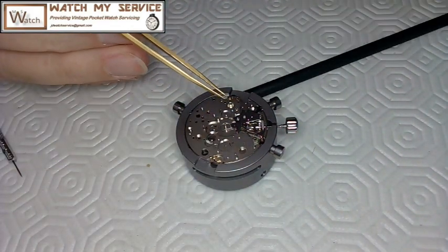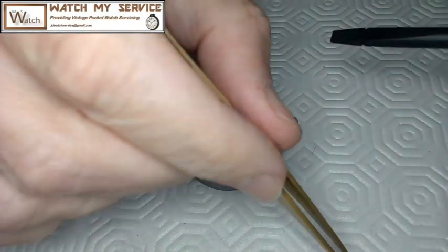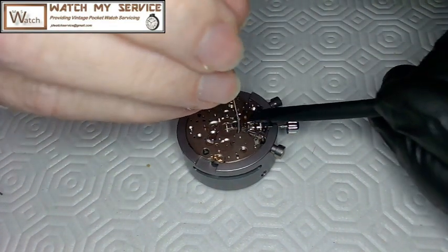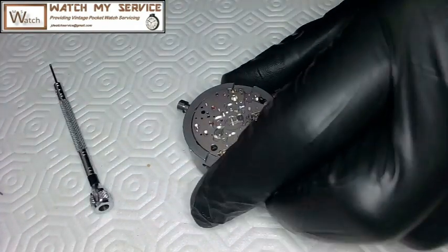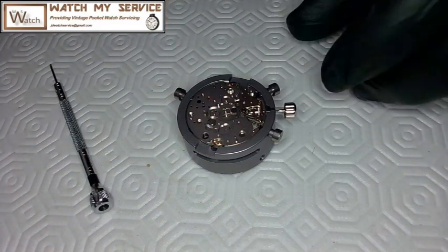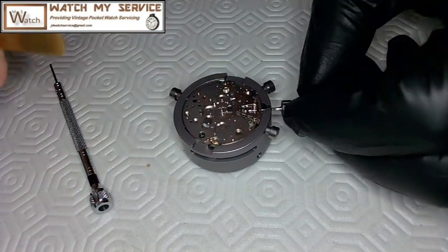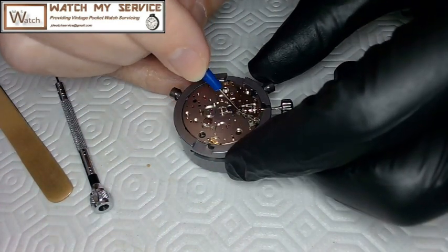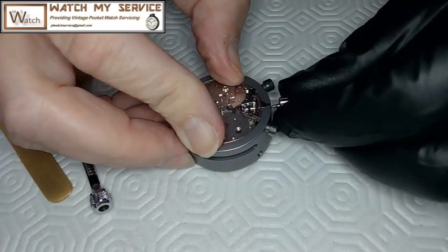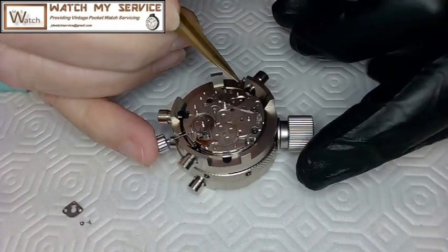I use an electronic probe — I got that from watching Mark use one. These are really good for holding parts down. It has a pointy end on the other side. I used to use a toothpick, but this is much better. I'm making sure everything works, lubricating appropriate parts before flipping the movement over. The plates and all parts are lubricated, and I test it to make sure it winds.